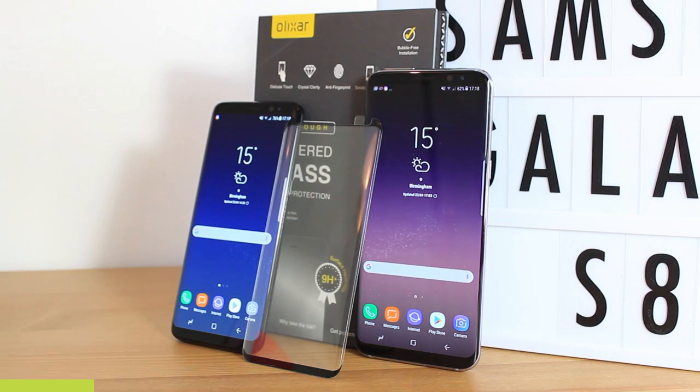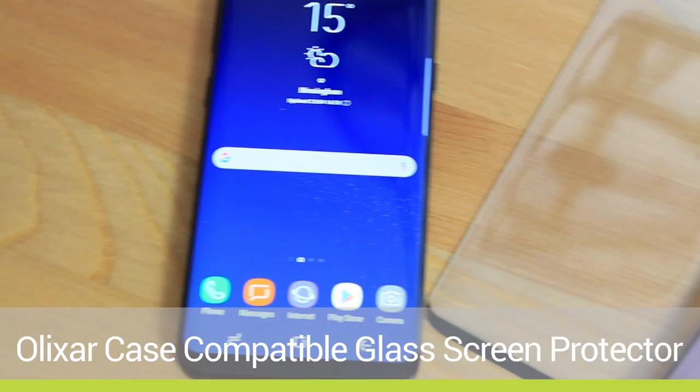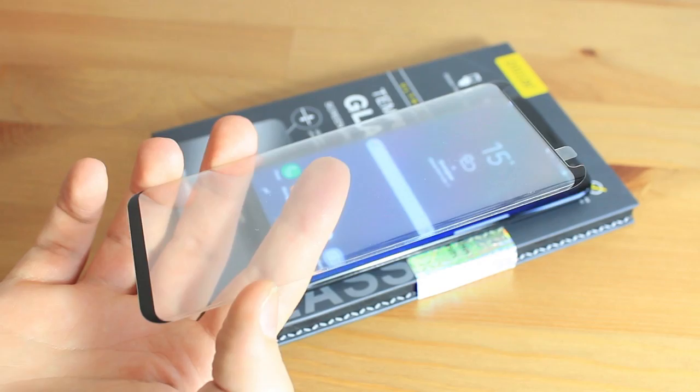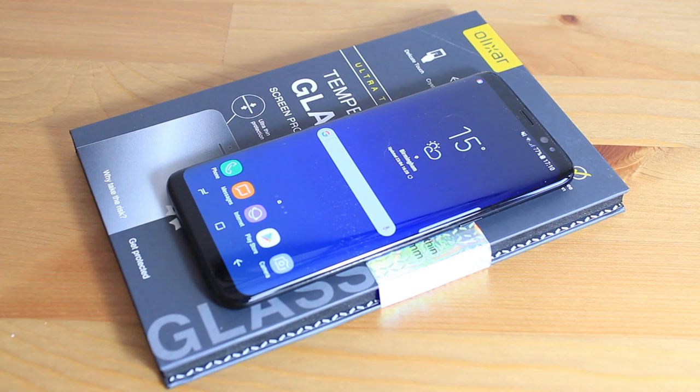Hello and welcome to this installation and review video of the Elixir case compatible curved glass screen protector for the Samsung Galaxy S8 and S8 Plus. Links to purchase this item will be left in the description below for both the US and the UK. I'll be using the S8 version of the protector in this video, however both are applied exactly the same, with the only difference being the larger size of the protector to cover the S8 Plus's bigger display.